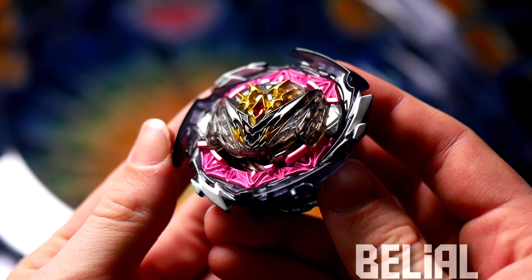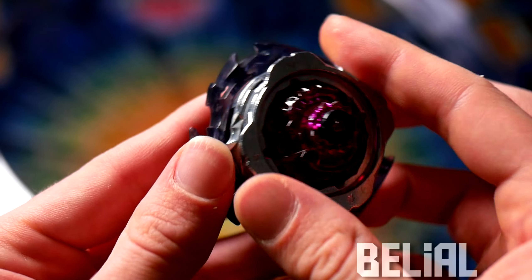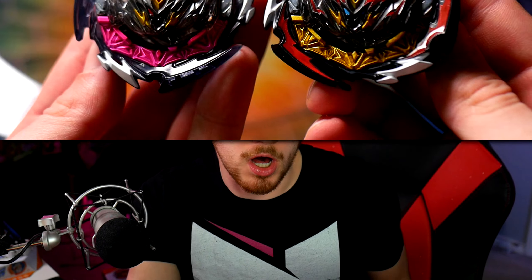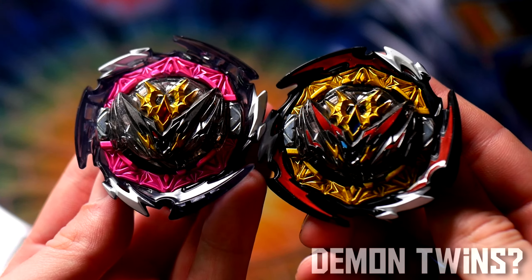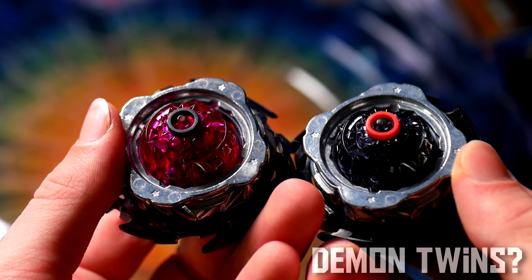Now we are going to move on to the bay — the cool pink and gray recolor of Dynamite Belial. It may look a little bland because I have not put the stickers on yet, and I don't really know if I'm going to. Whenever I get recolors of bays I already have, I'll typically just keep the stickers pristine. Let me know — should I put the stickers on Belial? It comes with all of the exact same parts as the normal release, just a fancy clear recolor that's pink instead of gold, which some of you may not like, but I think it looks pretty good. I do want to keep this bay in really good condition since it's a recolor, so I probably won't be battling with it too much.